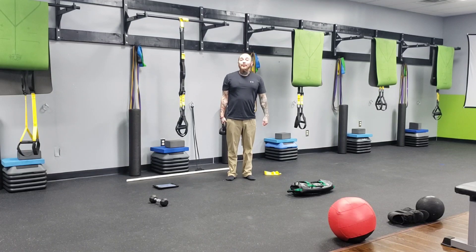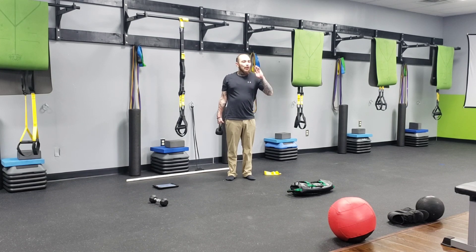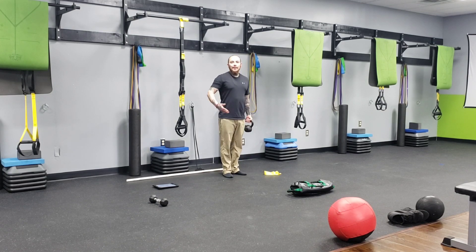Hey everybody, Coach Willem here from Restored Strength. This is our Friday's workout for our second program of our spring phase of training. We're going to begin with a kettlebell suitcase march, going down and back maybe two to four laps, then switch sides — same thing on the opposite arm.